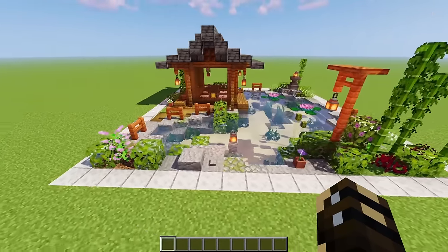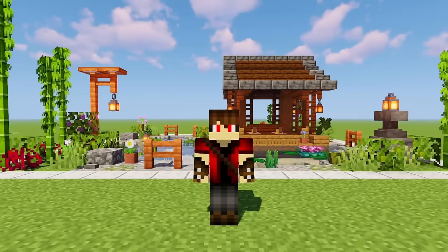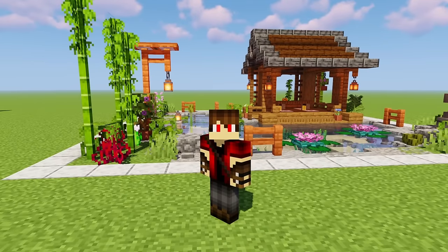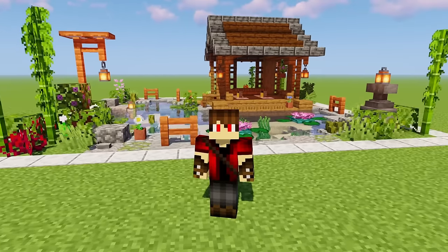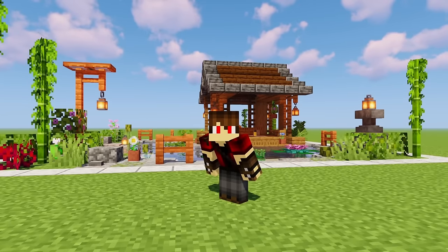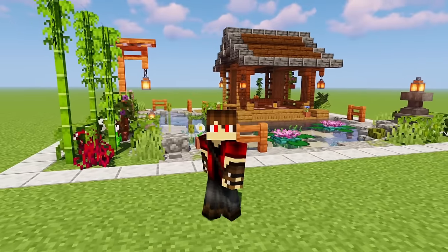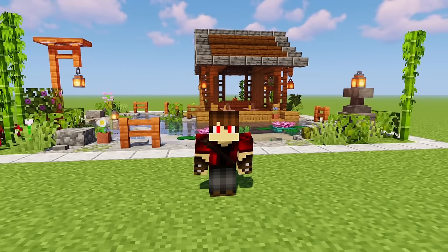Just like that, your garden tea house is 100% complete. Thanks for watching — make sure to leave a like on the video if you enjoyed it, and subscribe if you haven't already. If you want to find my other chunk build tutorials I'll make a playlist on my channel so you can scroll down and find chunk builds there. Thanks for watching again, I'm Cortezerino, and I'll see you later.